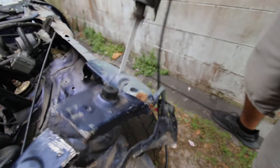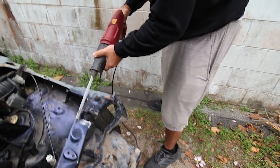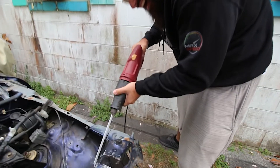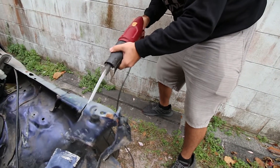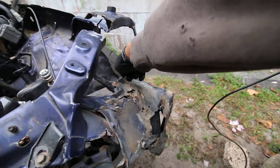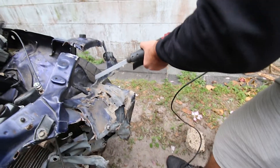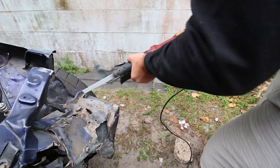I do want to mention that this exhaust sounds absolutely fantastic on camera, however it does not portray how loud this thing is in real life. On the highway there is an extreme amount of drone, especially anywhere between 3,000 and 4,000 RPM, which is usually where you're going to be at cruising in a car like this. This was the sole reason I wanted to switch it out - it just made driving the car unlivable.